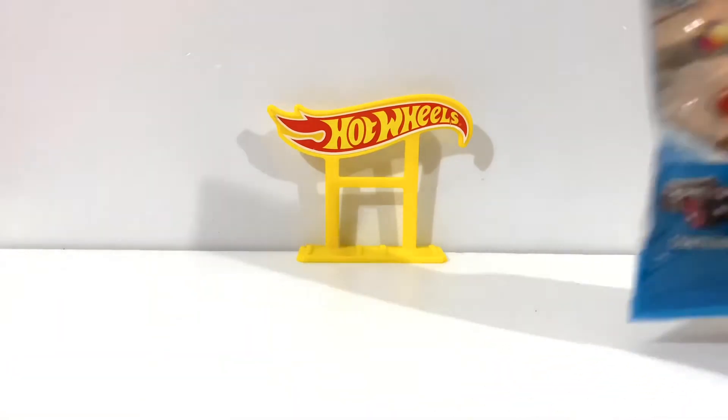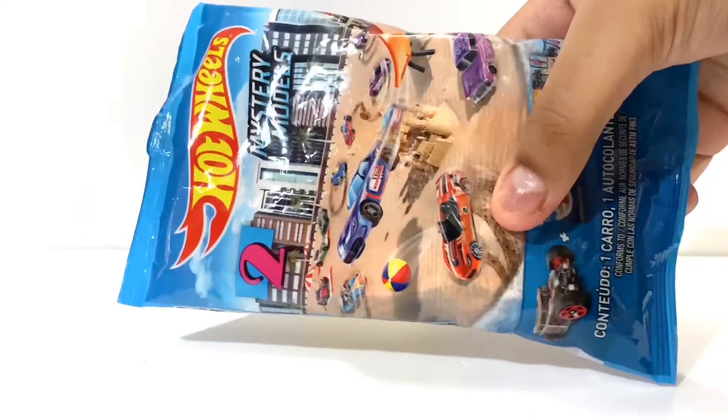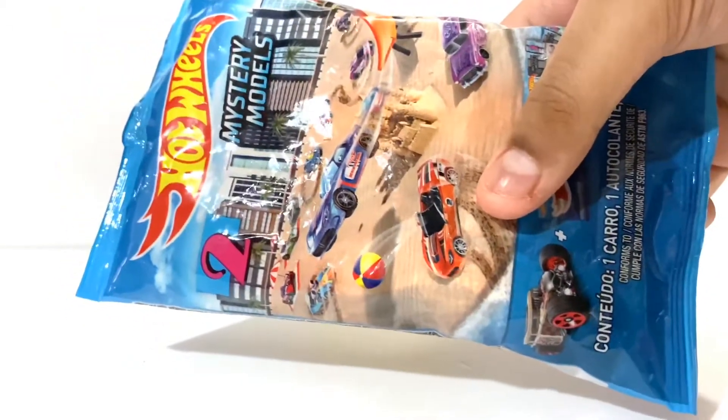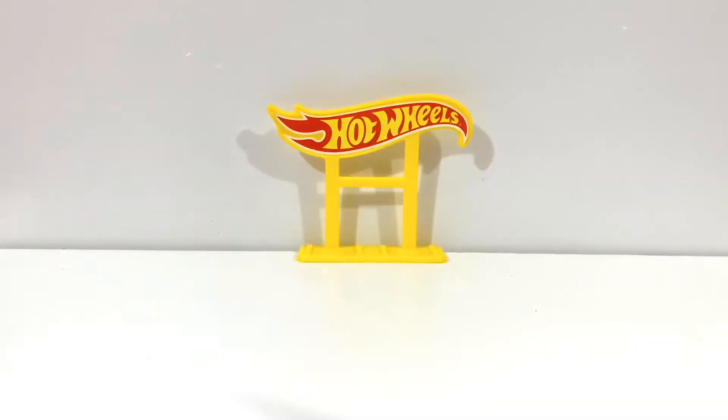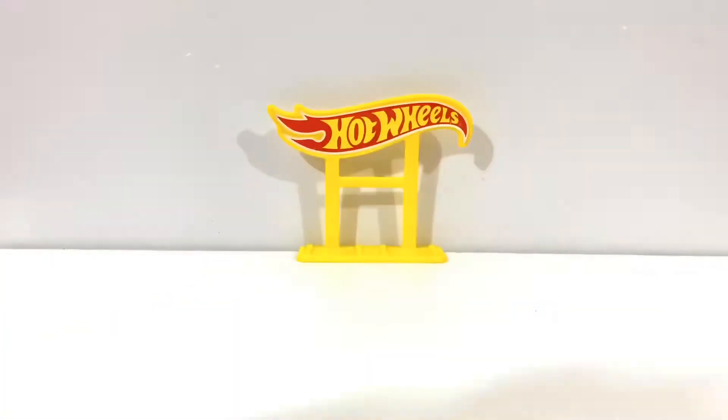Hello buddies, this is the Couch Review and today I have new Old Smash 3 models. I bought this from mynews.com Malaysia. I bought 3 eventually, so you can watch the other 2 in my next video.